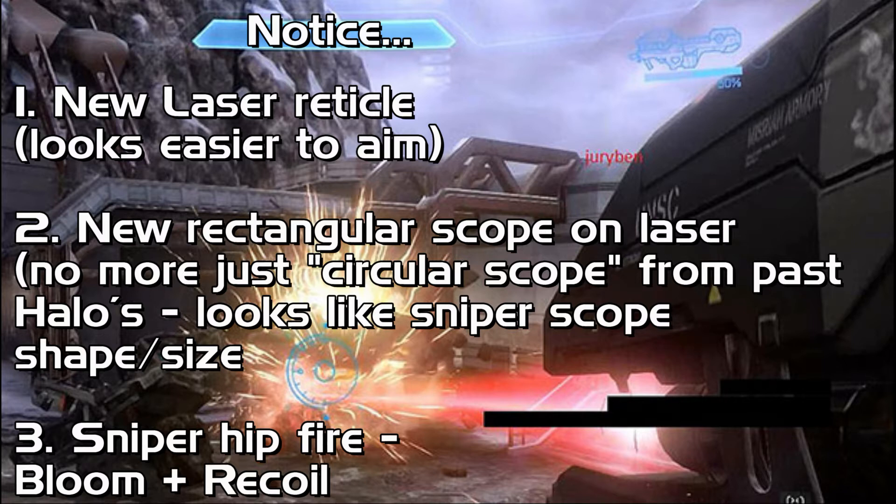And two, it has a new rectangular scope when you go into scope with the laser. So it's not just the same old rectangular reticle scope thing that we've seen from all the past Halo lasers. It looks more like the sniper scope, as it's rectangular, and it's pretty comparable in shape and size.